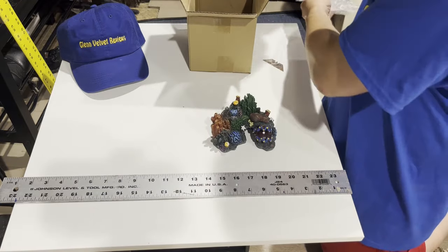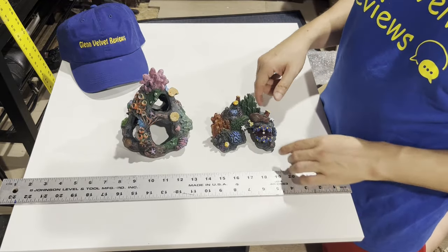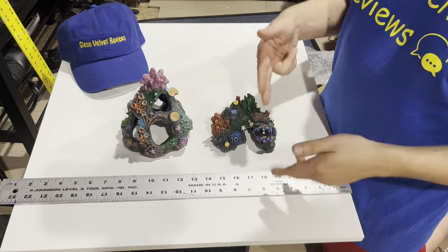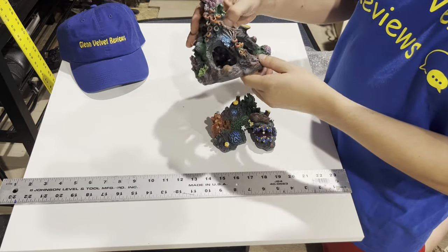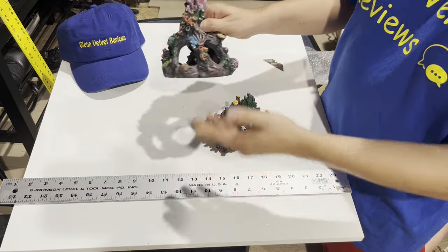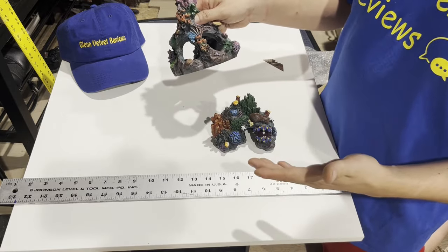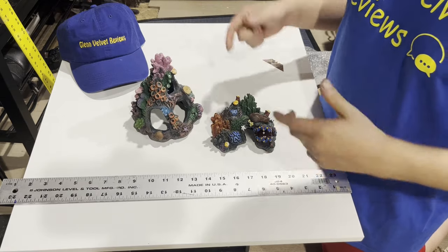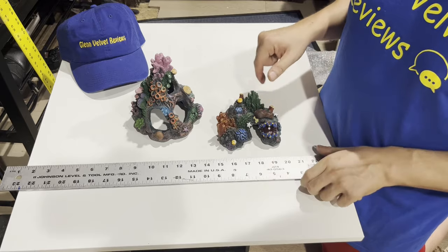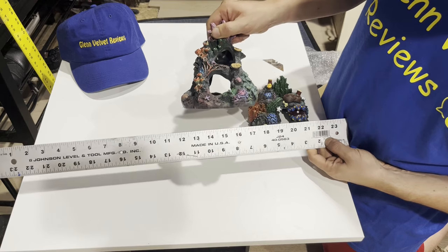So these are the two that came out — it's a two-pack. They are small, as you can see by the measurements right here. The color is not that bright, it's kind of dull. The main reason I got these was to spread aggression in the tank. I want more hiding spaces — I plan to get three or four more fish. You can see the size footprint on this one, and this one's a little bit bigger.